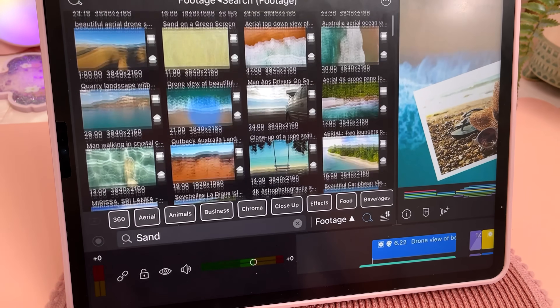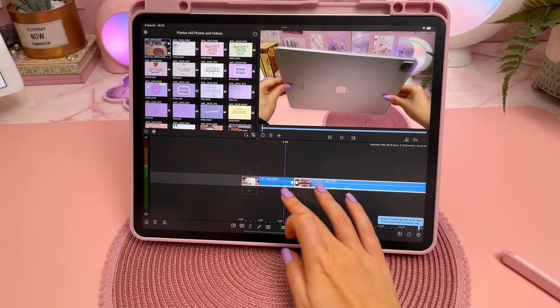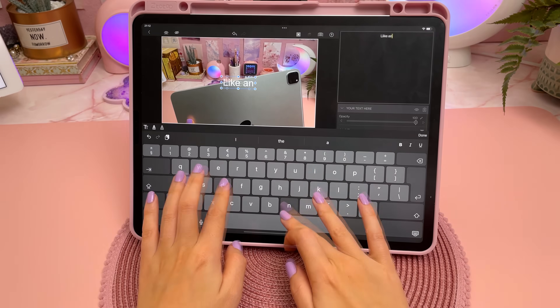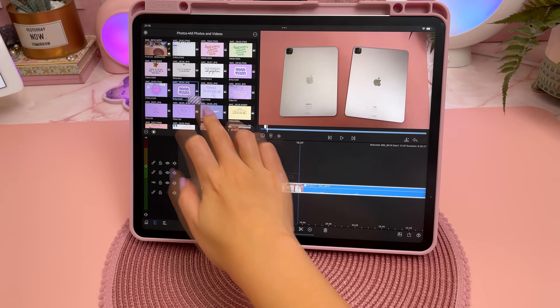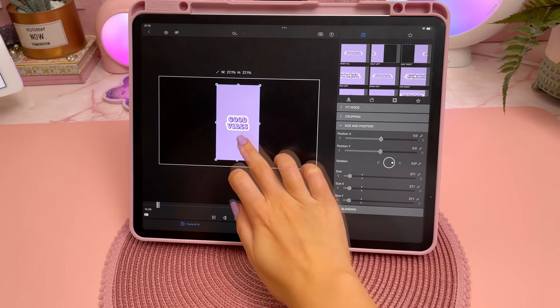I currently do all of my video editing for YouTube on my PC, but I'm really keen to see if I can edit on the iPad Pro using apps like LumaFusion. I played around with LumaFusion a little bit and didn't encounter any lag. Everything seems to work smoothly, so I'm excited to play with this more and see if I can transition more of my creative processes over to the iPad Pro.